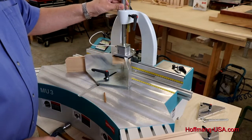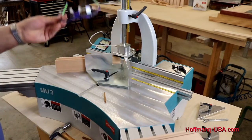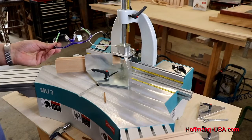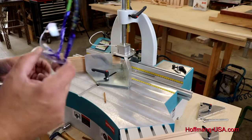Lower the hold-down clamp all the way down, then pull it back up just about a sixteenth of an inch — just enough so you can slide your molding in and out. Before you get started: safety glasses every time you use the machine. Hearing protection is also highly recommended.